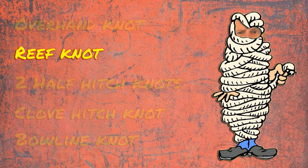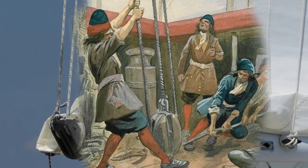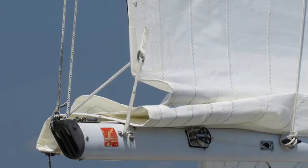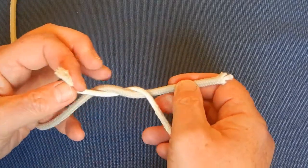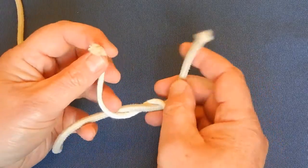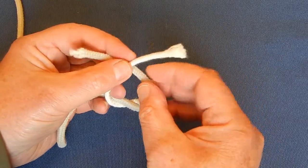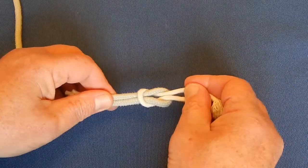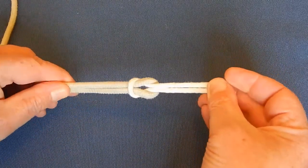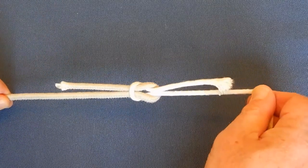The reef knot, also called a square knot, is very effective for tying two pieces of rope together. The reef knot is very old — the name dates from around the 1700s when it was commonly used to reef sails, which is to tie part of the sail down to decrease its effective surface area in strong winds. To produce the knot, you go right over left and then left over right. When the rope is under tension, the knot will bite on the two ends.